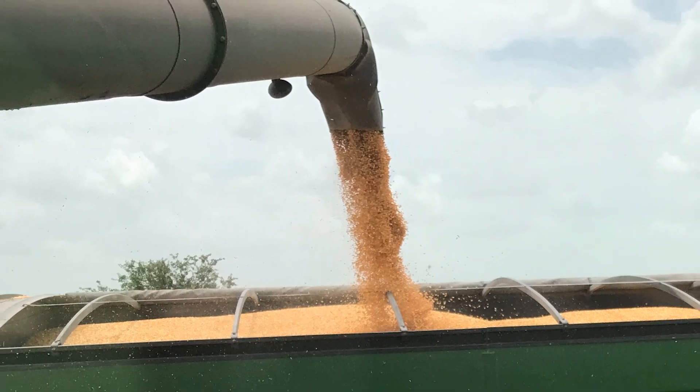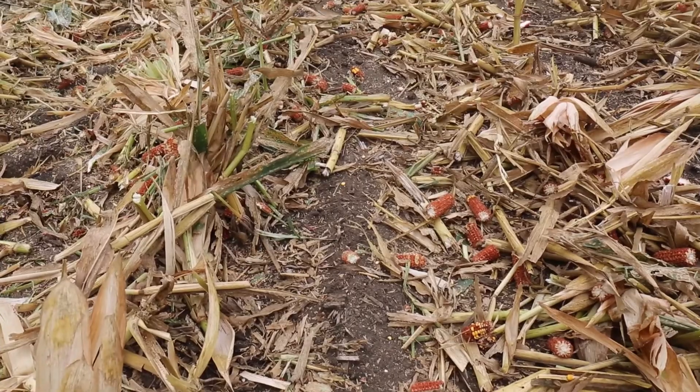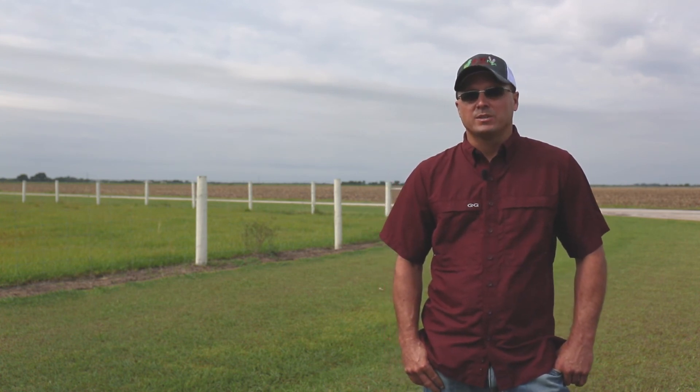We always look at trying to make more corn — that's a passion of mine. But on the flip side, when you make the corn and leave it on the ground, that's a problem. Here in South Texas, we harvest corn and the elevator won't take it over 16 percent moisture. Ideally we're harvesting at 14–15 percent, but by the time we get to the end of the acres, corn's down to 11–12 percent.